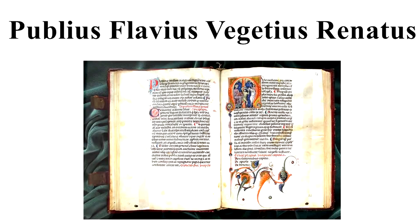We are informed by the writings of the ancients that, among their other exercises, they had that of the post. They gave their recruits round bucklers, woven with quilts, twice as heavy as those used on real service, and wooden swords double the weight of the common ones. They exercised them at the post both morning and afternoon. — De Re Militari, Book 1. By reading the words of Vegetius, we do realise two very important things. Aspect number one: not only they trained with double-weight gladius, but they also trained with double-weight shields. And considering the weight of Roman shields, that shield must have weighed quite a bit.